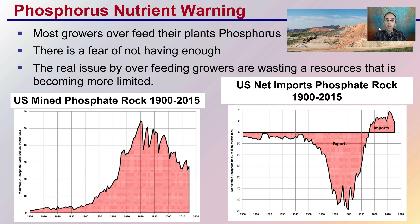The reason for this phosphorus warning is that it is mined in large quantities and most growers overfeed it without realizing it, due to their fear of deficiency. The real issue is that overfeeding wastes a resource that is becoming more limited. Looking at a graph of U.S. mined rock phosphate from 1900 to 2015, there was a major ramp-up and then a decline in domestic mining. During that same period, U.S. net imports of rock phosphate have been on the increase — we've flipped from exporting to importing, simply because we're running out. By overapplying, growers are wasting a limiting resource.